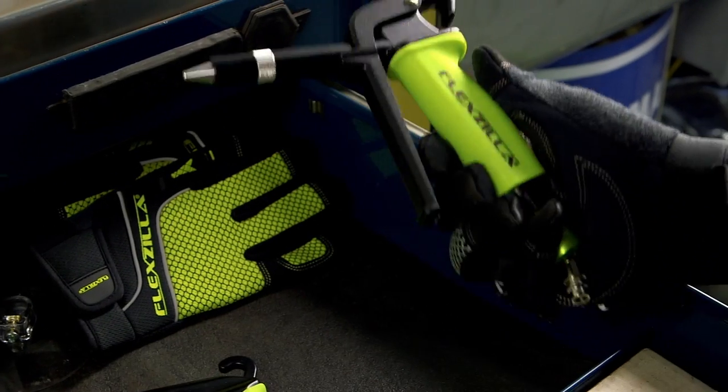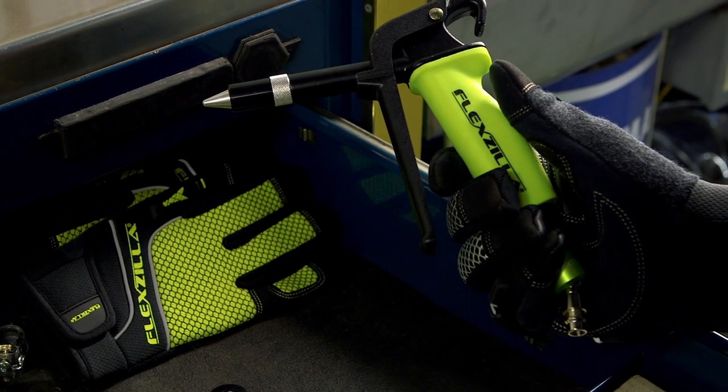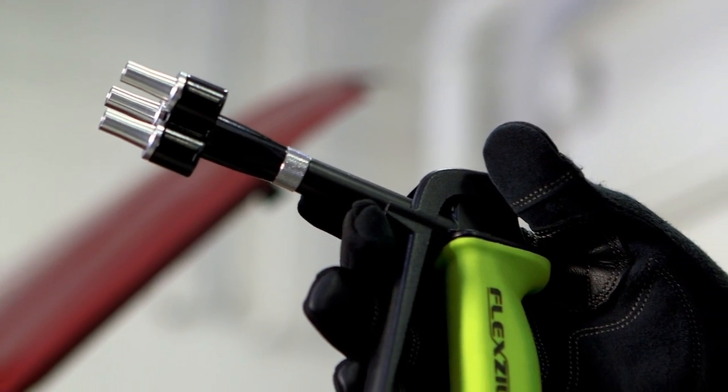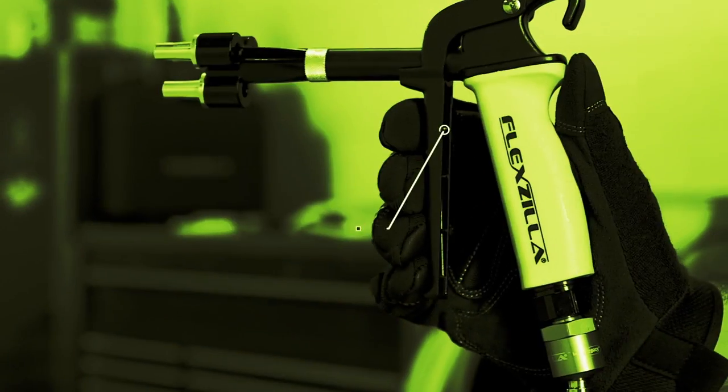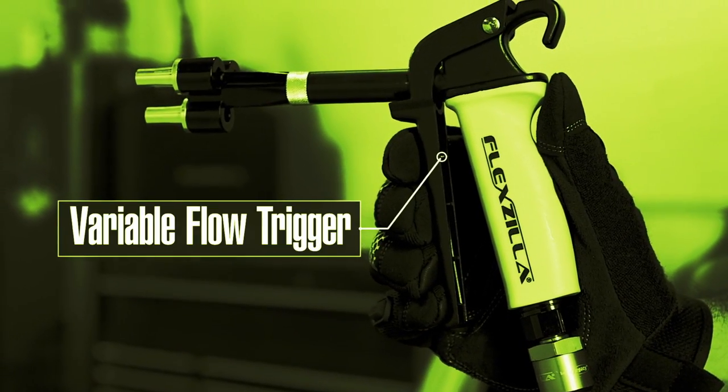It all starts with ergonomically designed airgun bodies built with pro-grade features. Constructed of lightweight but durable aircraft-grade aluminum, the ported design delivers maximum airflow. And the variable flow trigger gives you precise control.